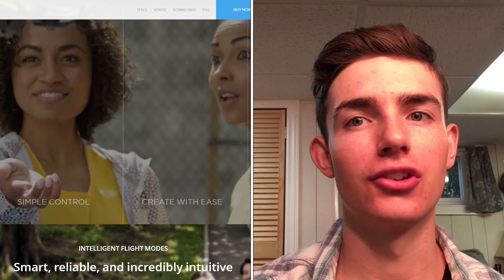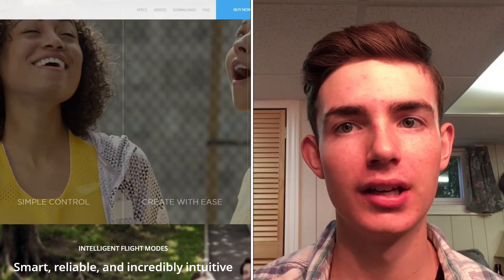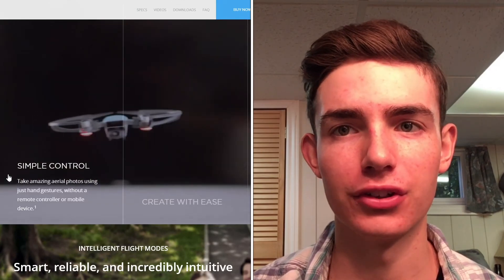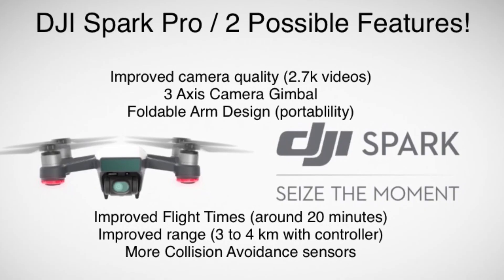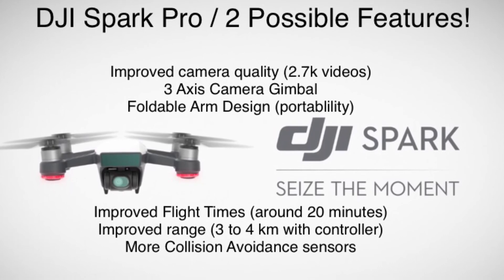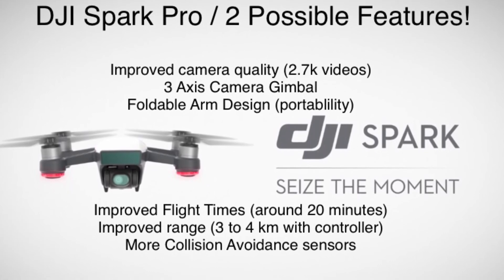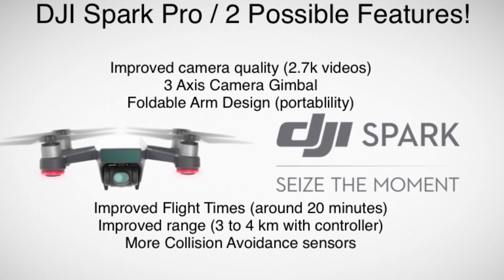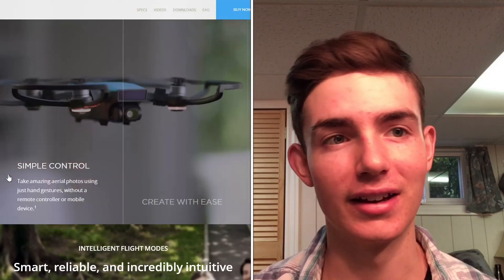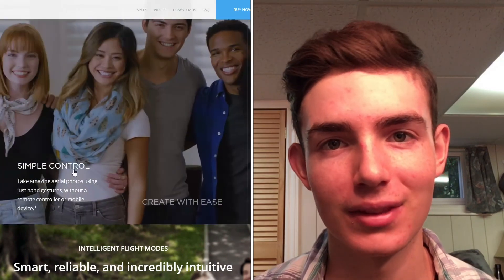The DJI Spark is changing the drone industry completely. It is putting budget-friendly, intelligent, and portable aerial photography equipment in the hands of everyday people. I am in no way guaranteeing anything in this video — these are my guesses on what improvements could be made to the already impressive DJI Spark. And hey, maybe if the Spark Pro or the Spark 2 does come out, DJI can hit me up with a review unit. Thanks for watching.